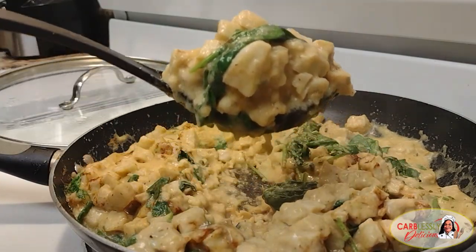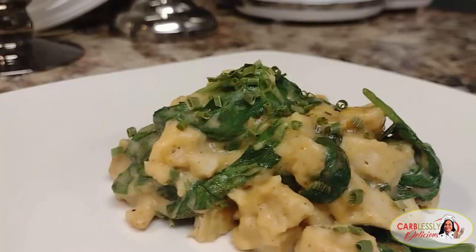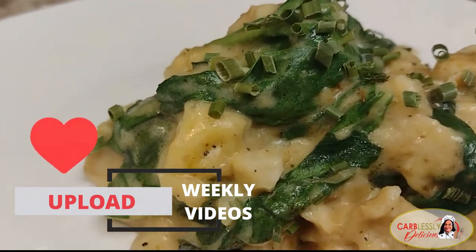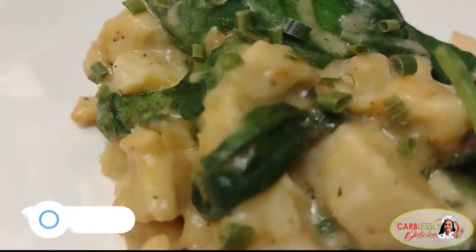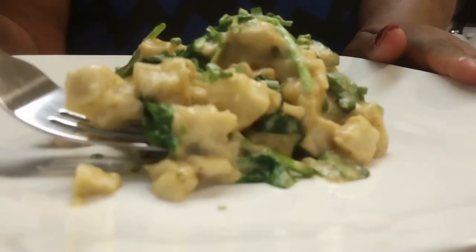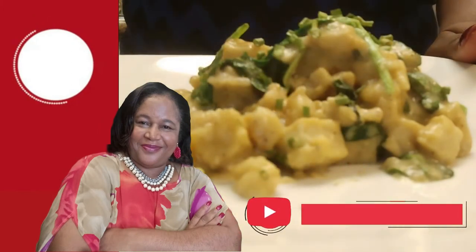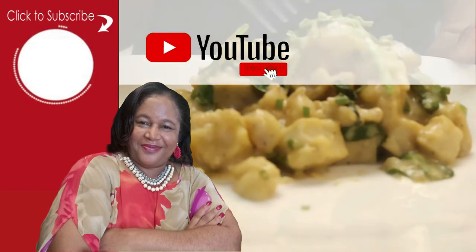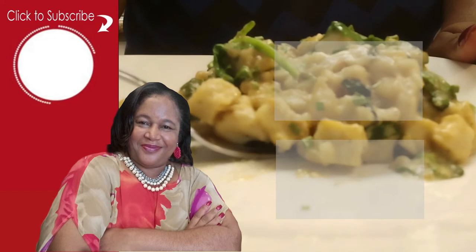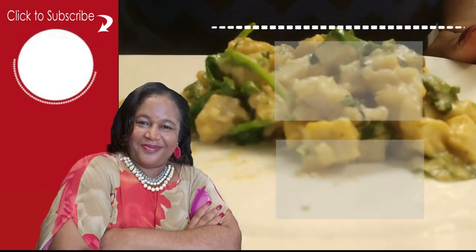Couldn't get any simpler than this. Who said a delicious meal had to be complicated? Not at all — not on this channel. Here is where I upload weekly videos of healthy low-carb and keto-friendly recipes, allowing you to enjoy the foods that you love by putting a twist on traditional recipes, eliminating the high carbs by substituting main ingredients with healthy and tasty alternatives. If that's you seeking a healthier lifestyle, I invite you to subscribe to this channel and turn on the notification bell so you won't miss out on upcoming videos. Here are some other recipes you may enjoy. And for my returning carbless kings and queens, I love you so, so much. I'll see you on the next video. Peace and blessings.